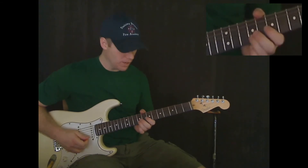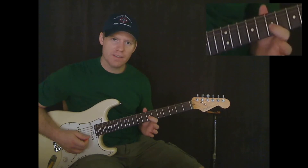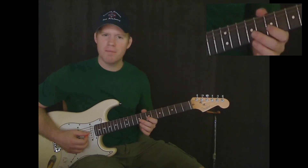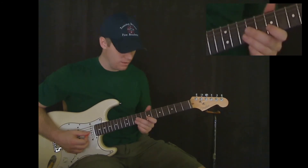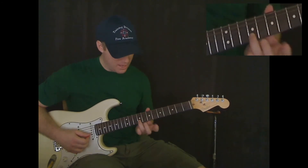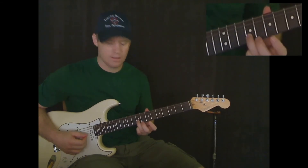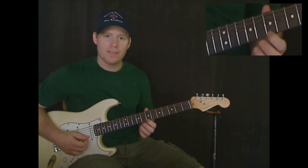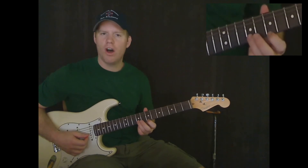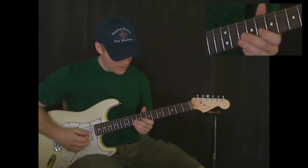Now we're about to play something similar to that except for the first note. Instead of playing eighth fret on the G string, play seventh fret on the G string. You're going to bend this note too, the same height — just barely bend it. And then ninth fret on the B string again, three times just like that. Then seventh fret on the E string, two times. And then again, another long note on the ninth fret of the B string.